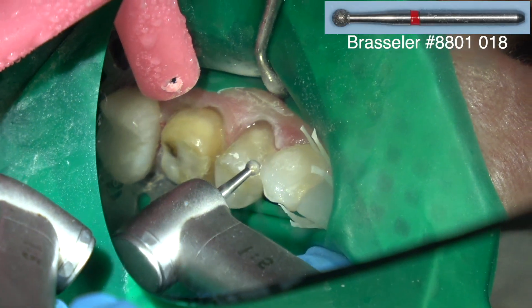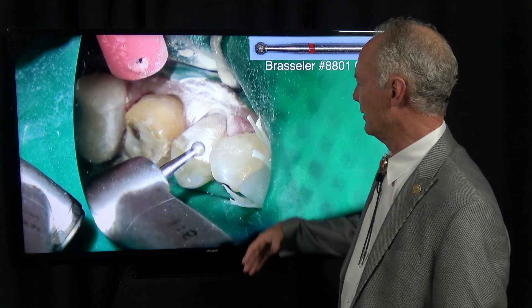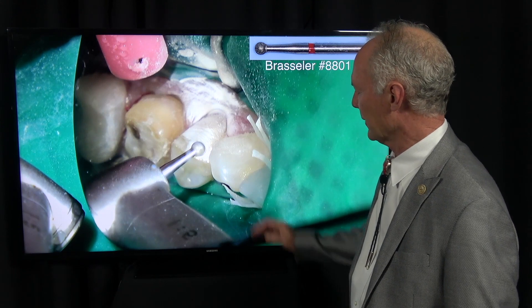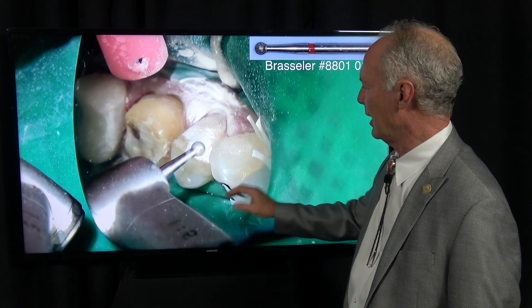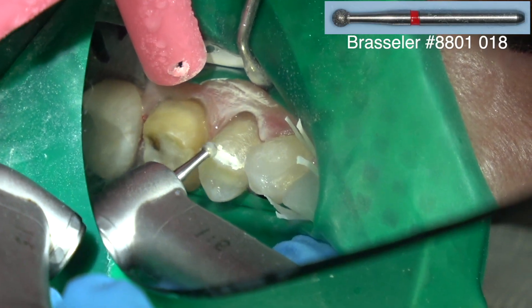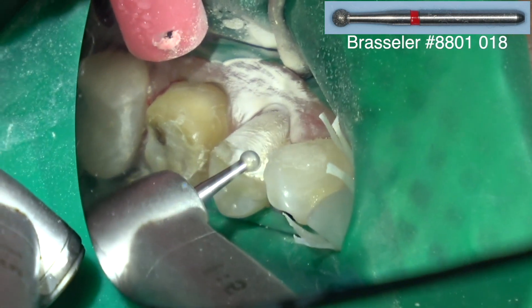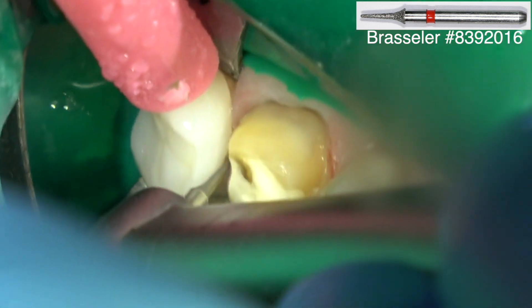Now this is a seeding lug — I call it that — on the bicuspid teeth on the facial aspect. The objective of this lug is: number one, it protects the occlusal margin of the veneer, and number two, you have a definitive seeding stop. Only breaking the contact between cuspid to cuspid — mesial of the right cuspid, mesial of the left cuspid, and then in between the other anterior teeth. And I talk about why in my video on wrapping.